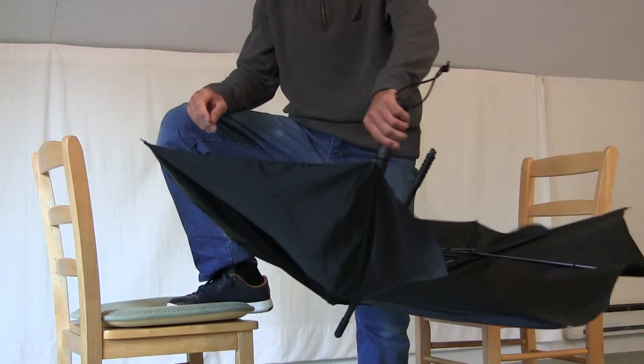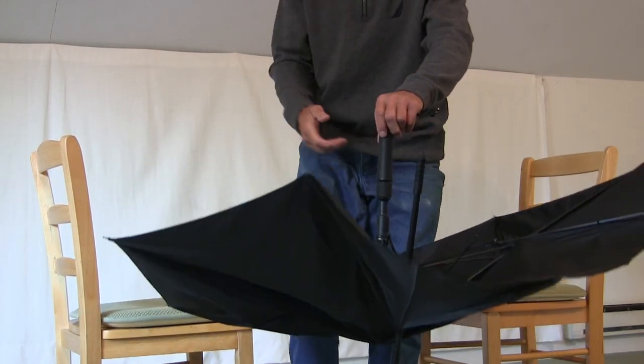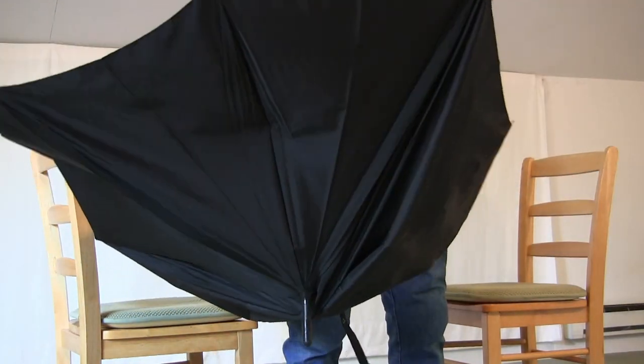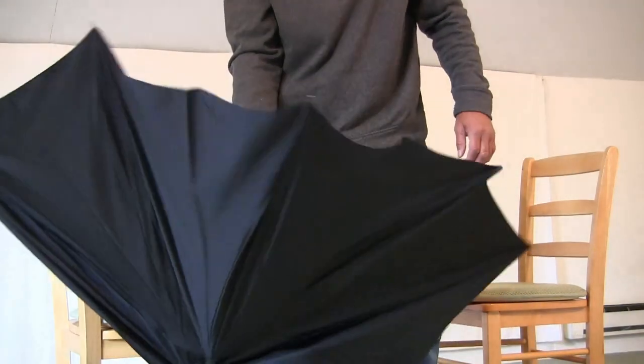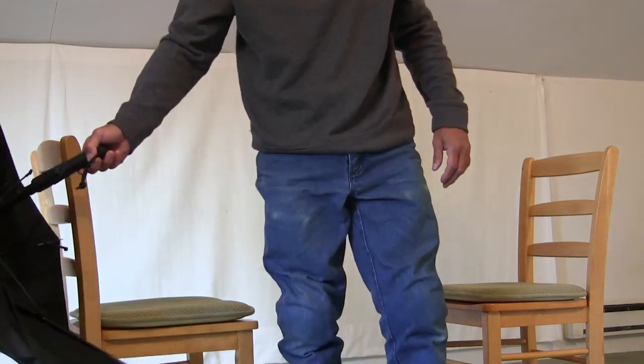And that was supposed to be used in self-defense. In case you think an average person wouldn't be able to do it, take a look. I'm over 65 years old, a decrepit old man, and I can break it like that. So imagine what a young, strong attacker would do.